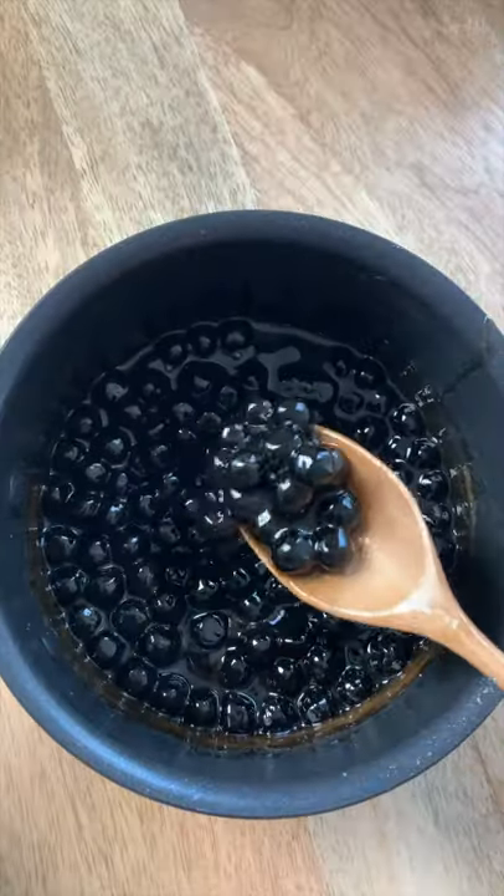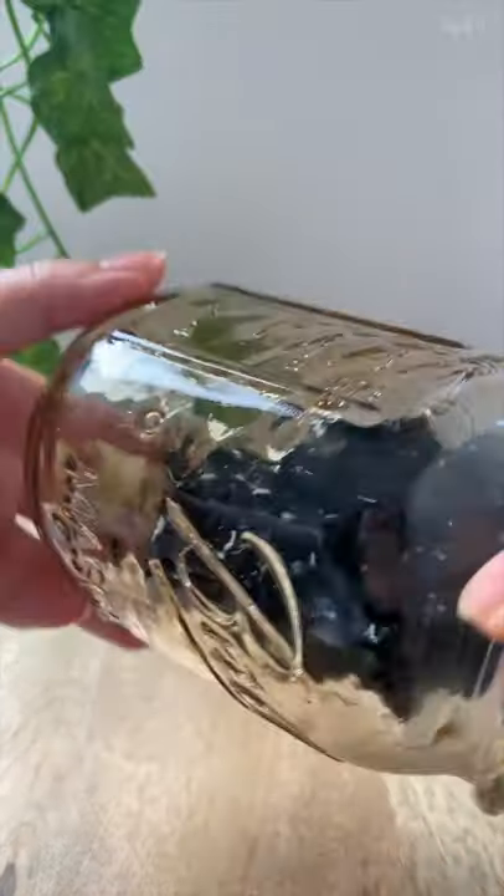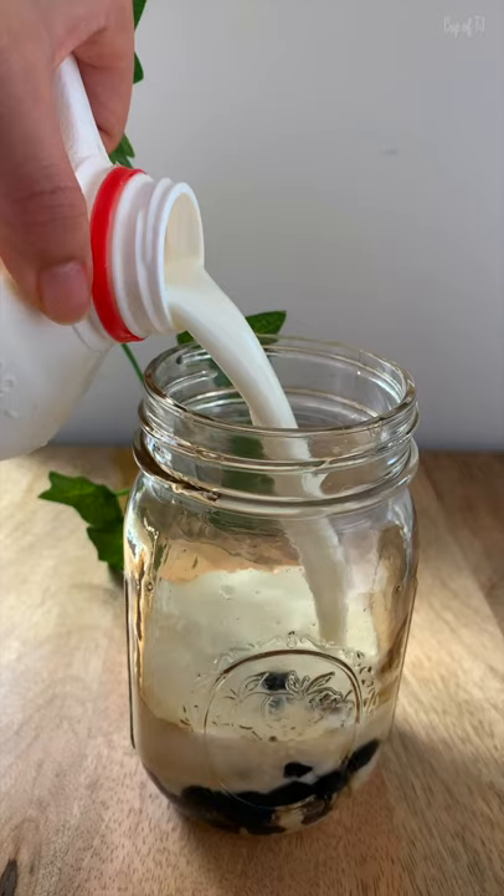Turn off the flame, let it cool for 30 minutes and you'll get sticky like this. Put it in your cup, swirl it around, and then pour in your milk and enjoy.